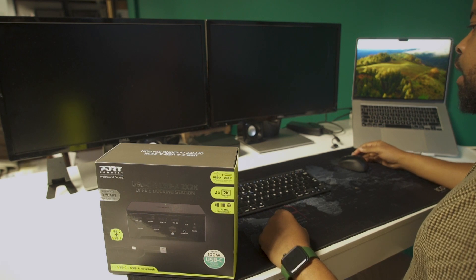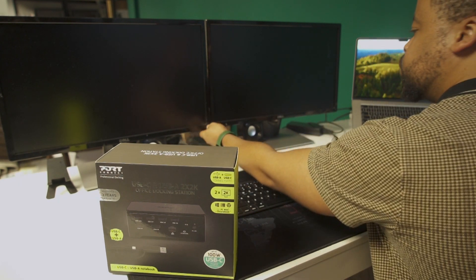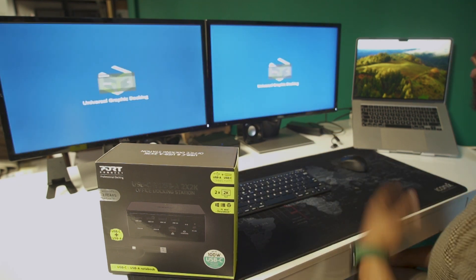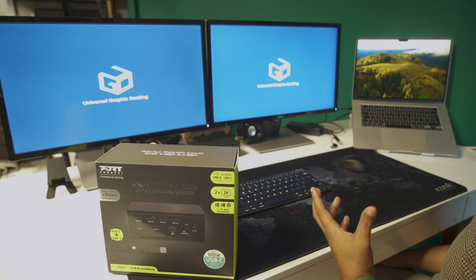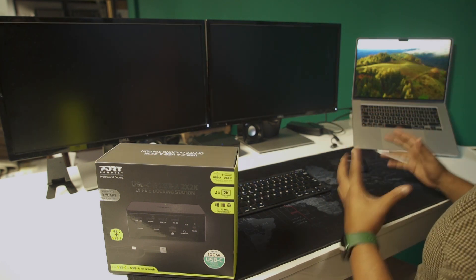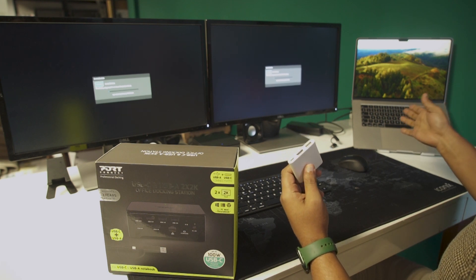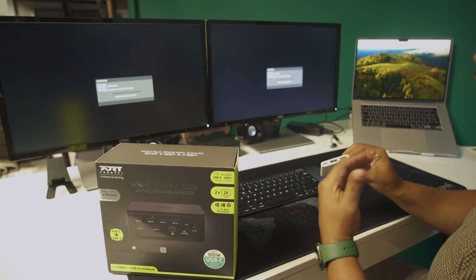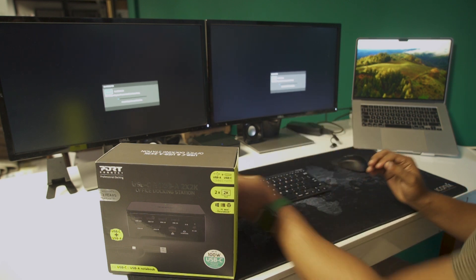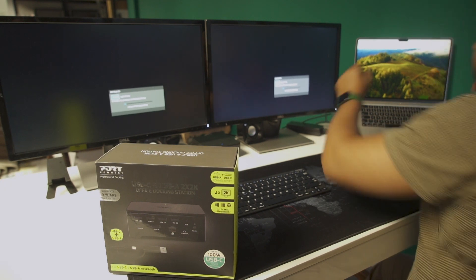Everything's connected into the docking station. All that's left is to switch it on, switch on the screens, and see if everything is working. Previously I was using two adapters which obviously took away all the port space on my machine, and it would tend to slow down because I was relying on just that little thing, so speed was affected. Now let's see what happens with just this one cable coming from the docking station directly into the computer.